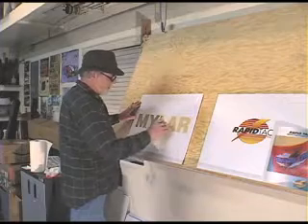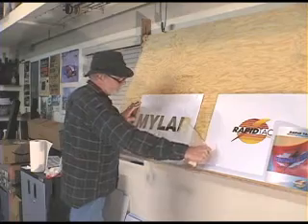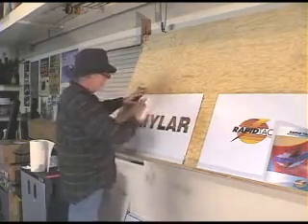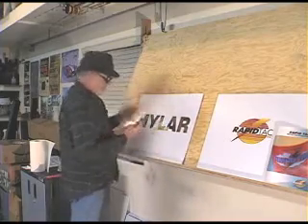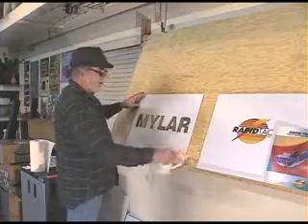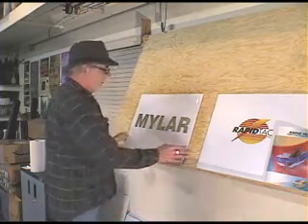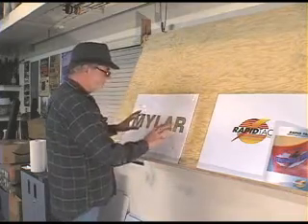This is Mylar on a coroplast substrate — quick and easy. About 25 cents worth of RapidTAC gives you the insurance of knowing you're going to get the vinyl down in those flutes, get an excellent bond, even in cold weather. Your customers are going to come up and say, geez, that looks great — look at the shine on that stuff. And it's not full of bubbles. It's flat down and in those corrugations.